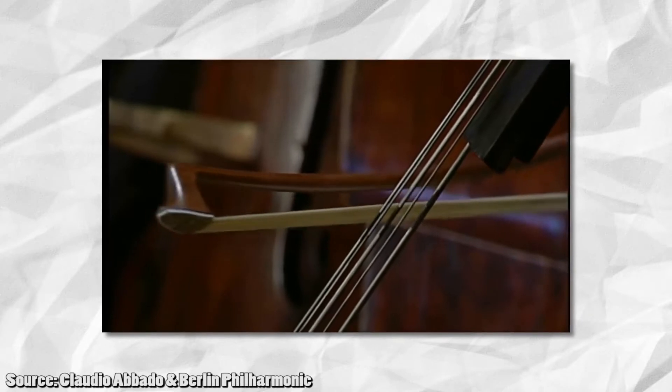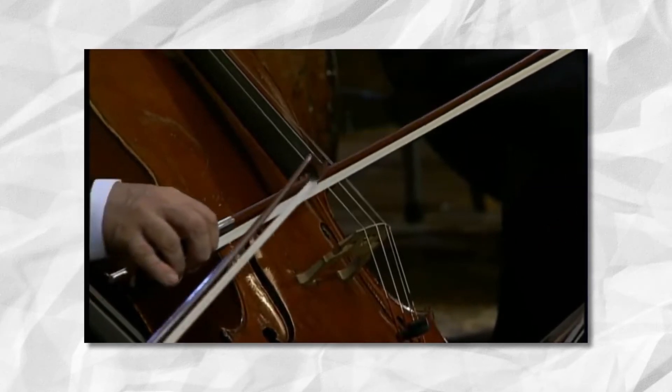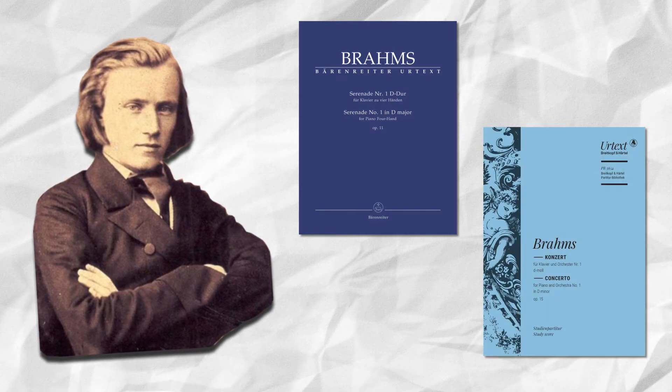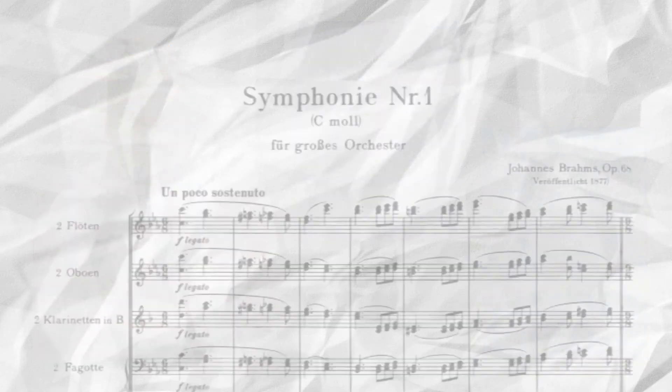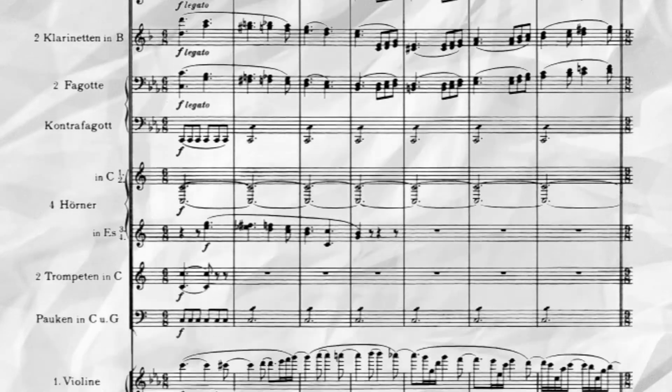When Johannes Brahms rose to fame as a young composer in the 19th century, there was a clear absence of works in the symphonic genre to emerge from his output. With the exception of early serenades and his first piano concerto, his orchestral focus was long spent on completing and revising his first symphony, which would not be published until 1876.